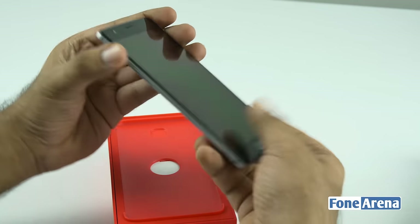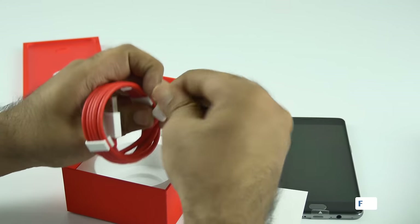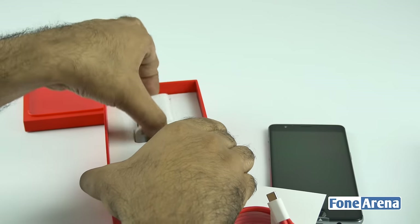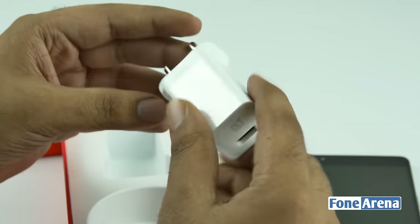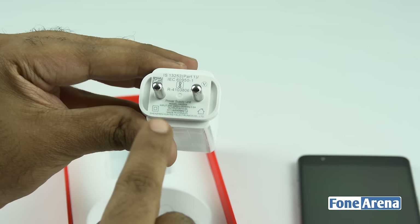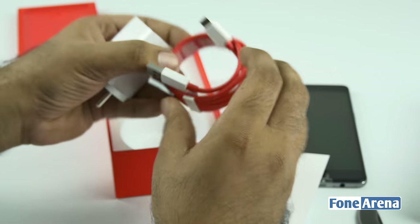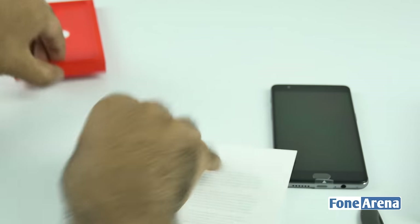Let's put the device aside for a second and take a look at what's in the box. We get a USB Type-C cable with a protective cover. The OnePlus 3 actually supports Dash Charging — their own proprietary quick charging solution. It's not regular Qualcomm Quick Charge. The Dash Charger has a 5-volt output and 4-ampere current rating. OnePlus claims it can charge the OnePlus 3 from zero to sixty percent in thirty minutes flat.